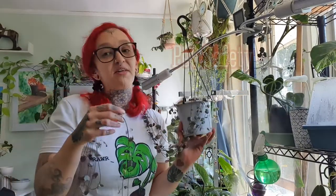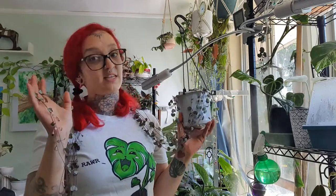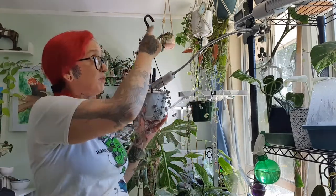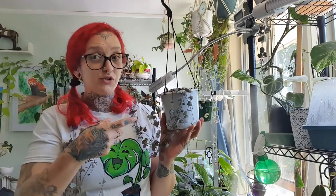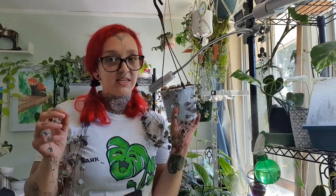I want to talk about the pet safety of the string of hearts. These are not a pet safe plant, and they can be quite tempting to cats especially because they have that lovely dangling 'I'm going to play with you' effect. I always make sure mine are hanging up quite high, and when they get long I drape them around other plants so they're not hanging low to the ground. If you have pets that chew plants and want to own a string of hearts, put it somewhere your pet cannot access at all.